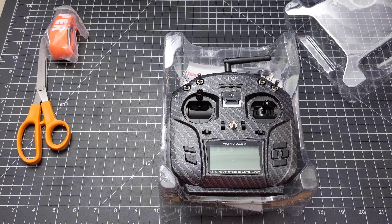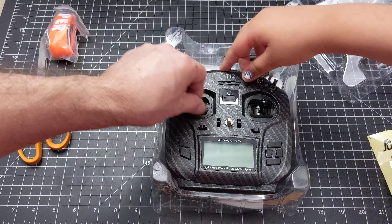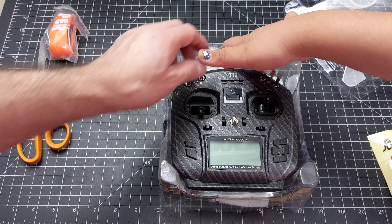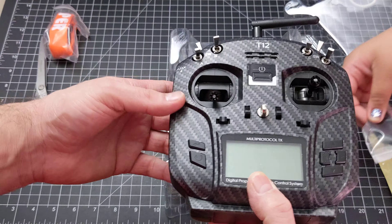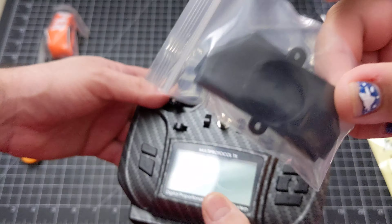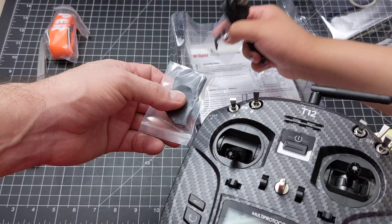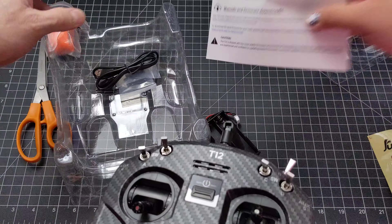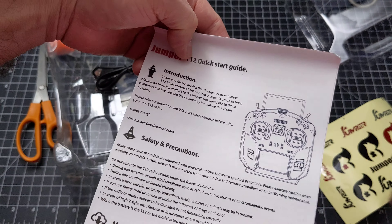Honestly you can't really tell the difference, although this part does look a little bit different — it actually looks a little nicer. There's some speaker apparatus, a zigamajiggy. Here are the screws, and the cable, and then the instructions right here — the Jumper T12 guide. This tells me where I can download the firmware and all that.